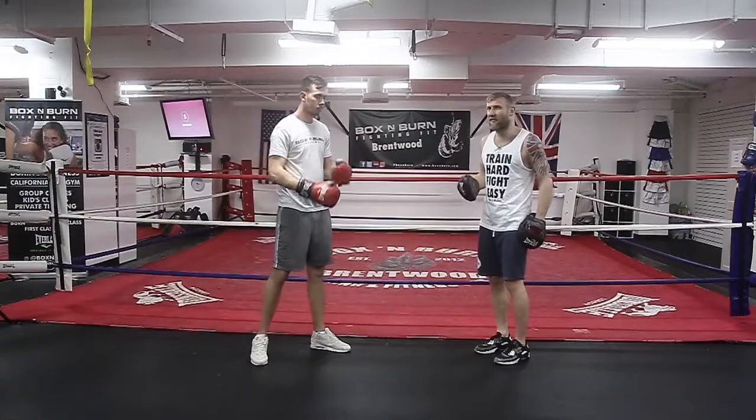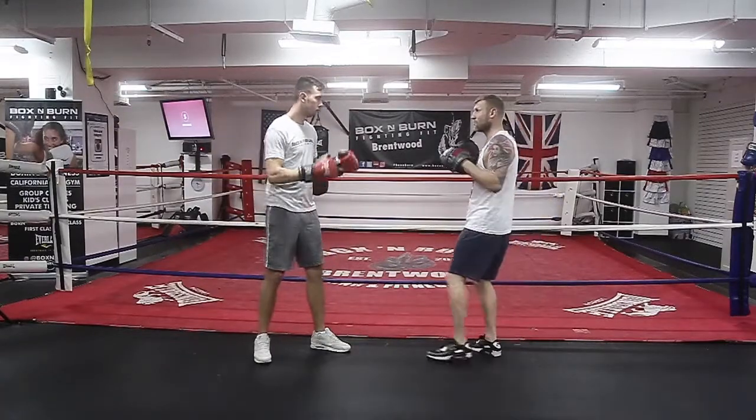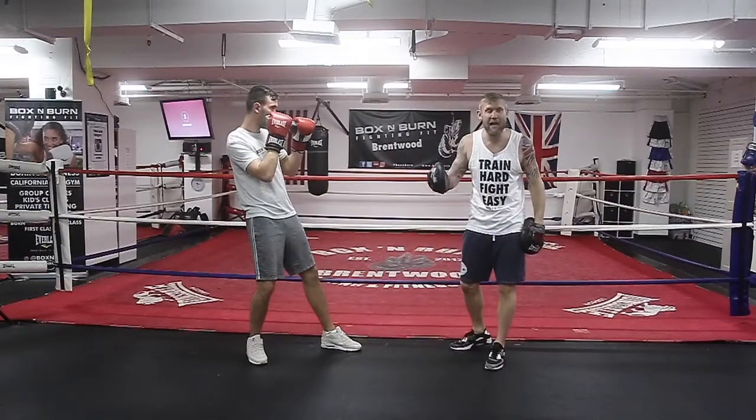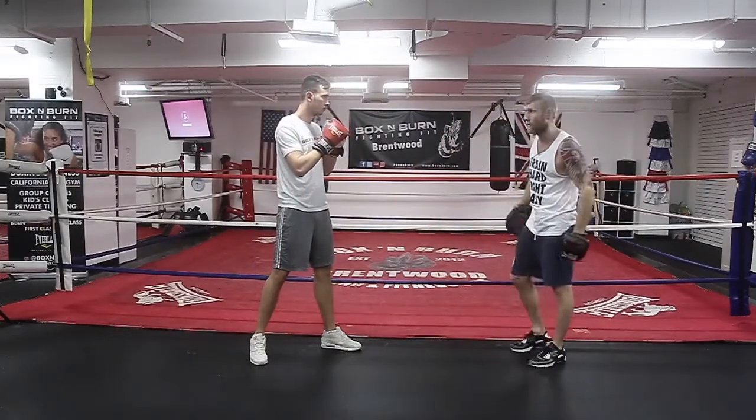A great thing about the lean back is if I am landing the punch — if I've landed the punch and he's leaning back at the same time — it's taking the sting out of the punch, and he can really come back and smash that two in.